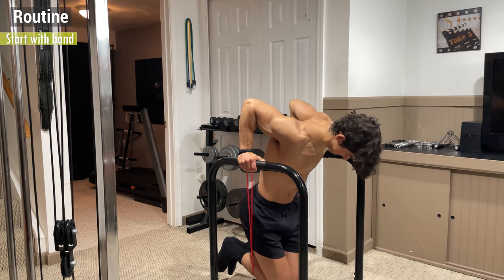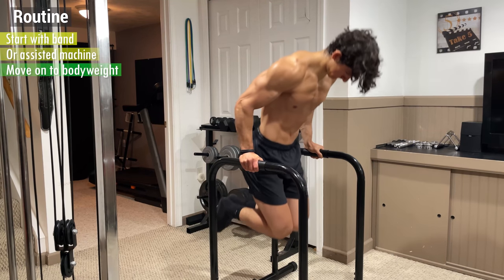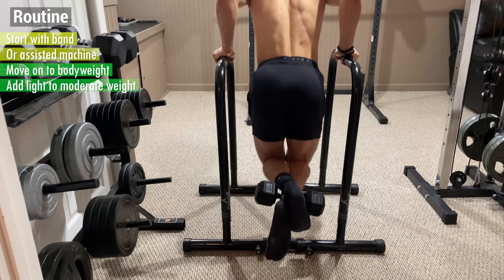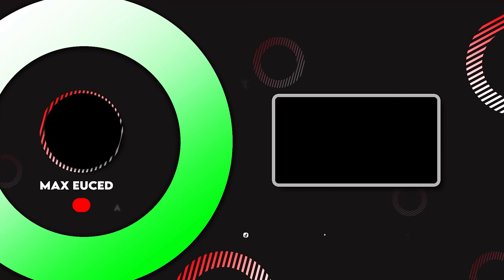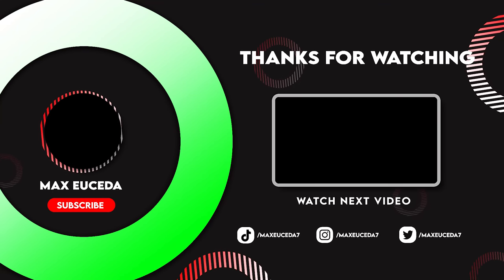To incorporate this into your routine, start by doing these with a band or an assisted machine before moving on to just your bodyweight. Then add light to moderate weight for 3-4 sets of anywhere from 8-15 reps. That's it for this tutorial. Feel free to leave a like if you enjoyed, comment what you want to see next, and subscribe for more.